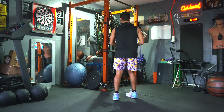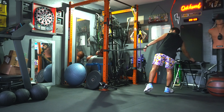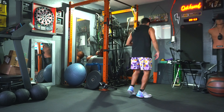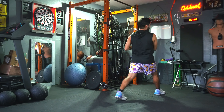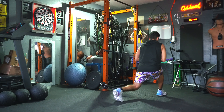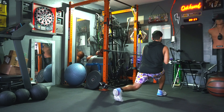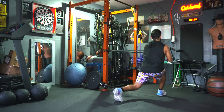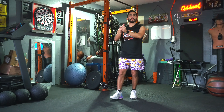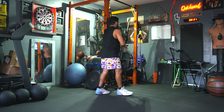Now you can go for reps or you can go for time. You can go for 15 reps, 20 reps, 25 — whatever you want. You can also go for 30 seconds, a minute, 45 seconds. Dropping that back leg, keeping it stable, chest up high. You'll feel the burn in your legs, as well as your arms, your biceps, your shoulders, your triceps. So it's going to be a little mix of everything. That's the second move.